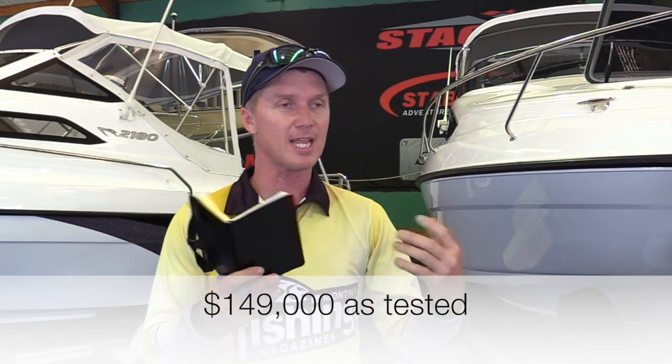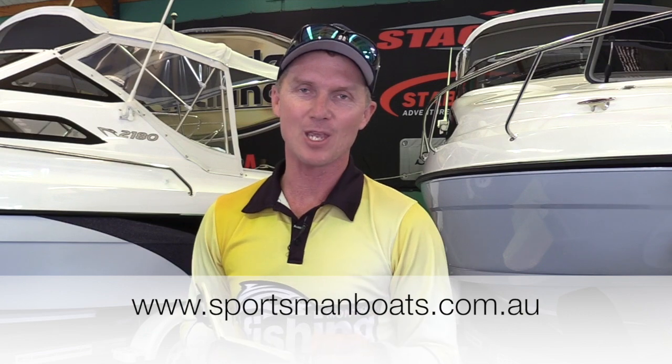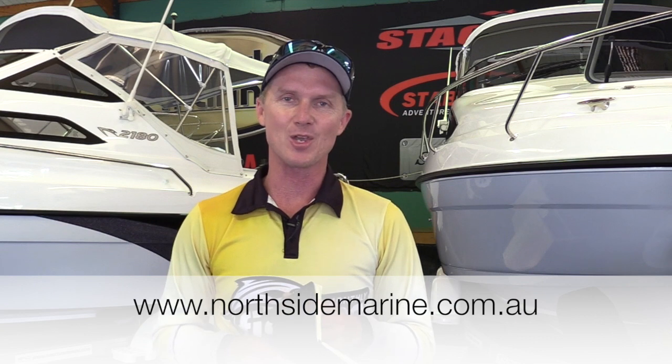For more information, this boat comes in at $149,000. It mightn't be your first fishing boat, but it might be your last — the guys at Northside Marine can set you up with a Sportsman on a twin-axle trailer with the big Yamaha and all the fishing options. If you're tired of getting beat up in your 20-year-old tinny, these are the guys to talk to. Visit sportsmanboats.com.au or northsidemarine.com.au.